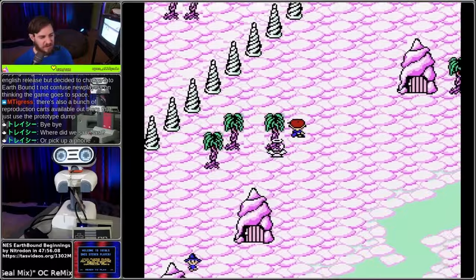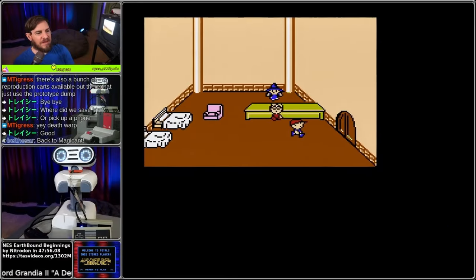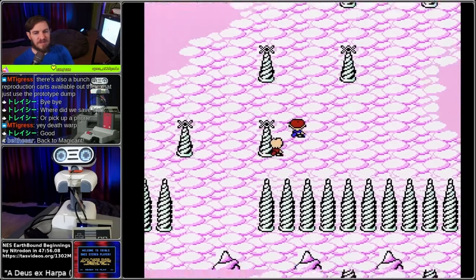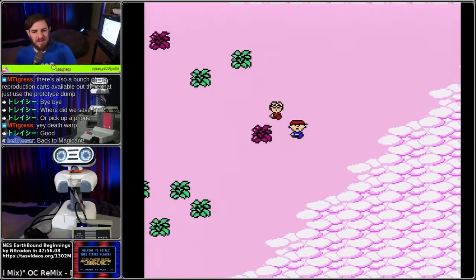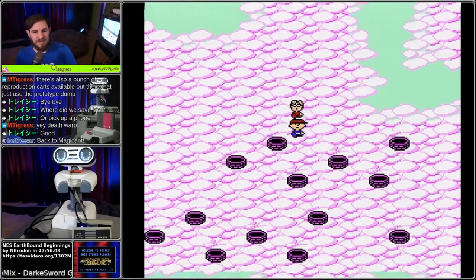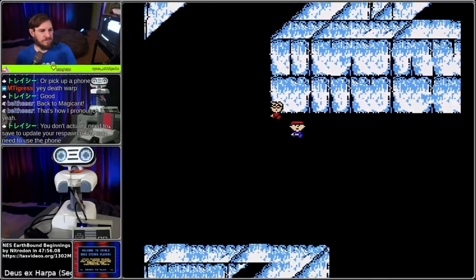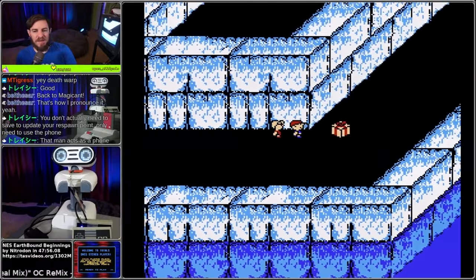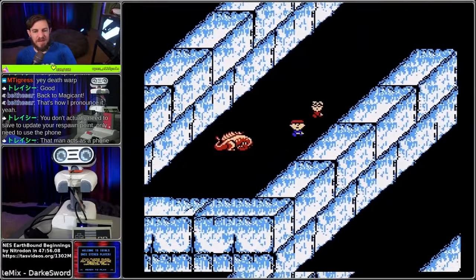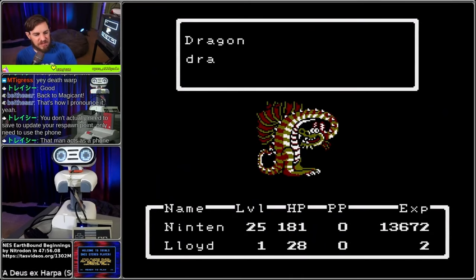That was interesting - we ended up back in Magicant. So he started dropping crumbs. You only need to use the phone. The dragon awoke. Super Bomb equals dead dragon - the backlash kills Lloyd, so we don't sit through a bunch of levels. Well, there went Lloyd.